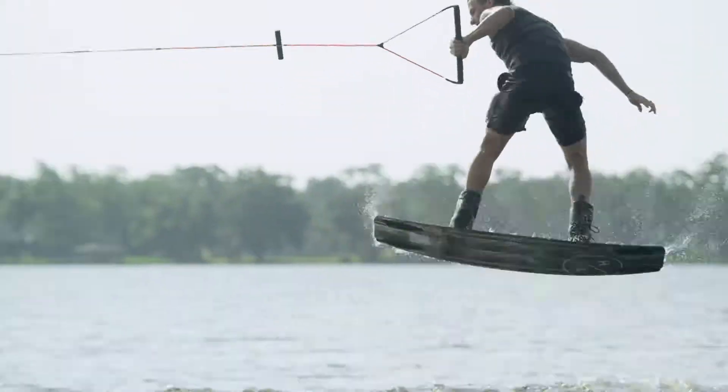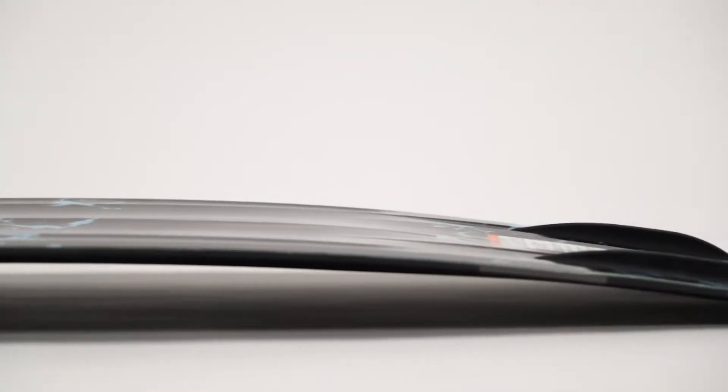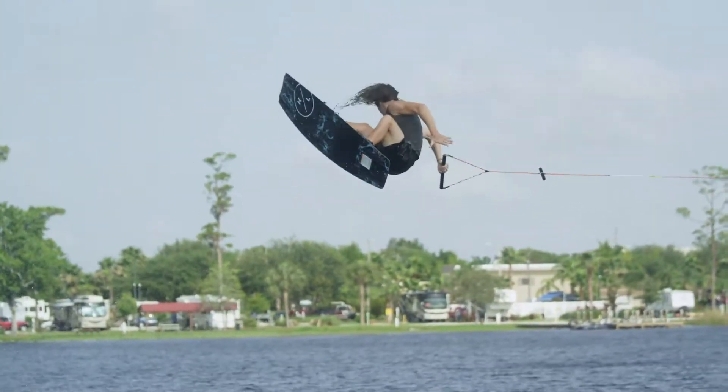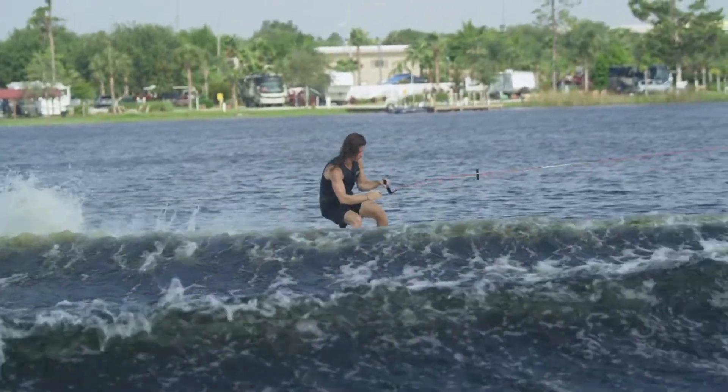Between the inserts, the bevel is enhanced, delivering the forgiveness needed when learning new tricks. The Riot incorporates the thinnest profile ever seen for hitting the wake, and the swing weight is truly minimal. This profile also provides a lively feel as the board has some flex, creating massive pop.